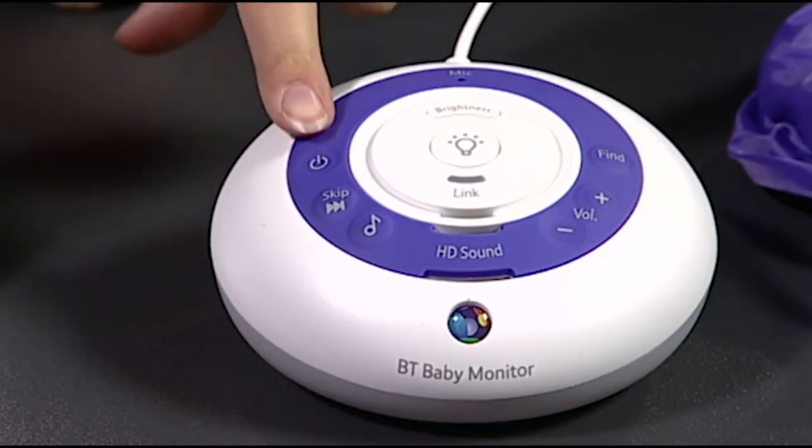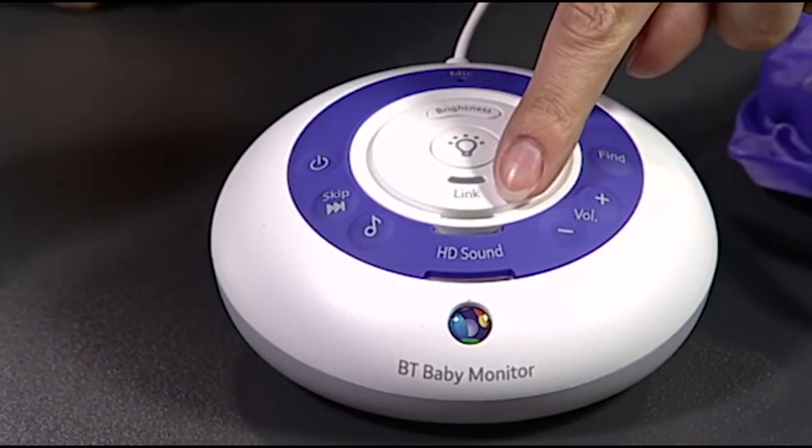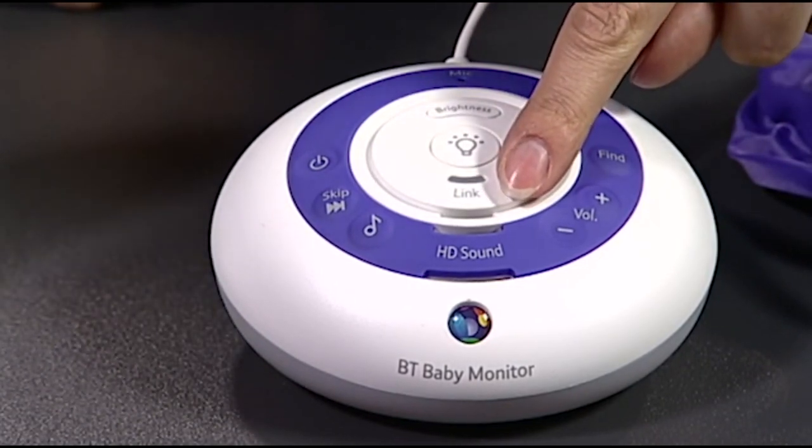On the baby unit here's the power button, the music button for soothing your baby, the night light and finally the indicator which shows it's linked to the parent unit.